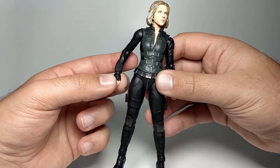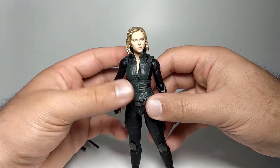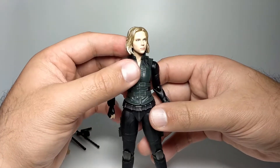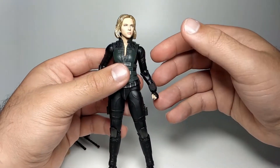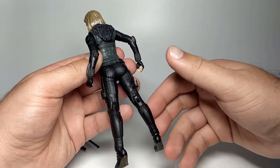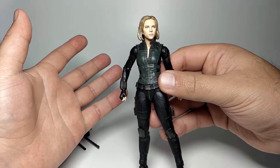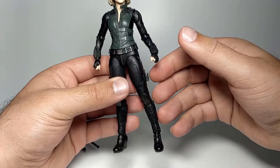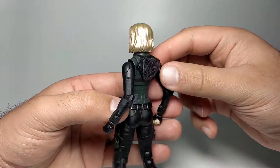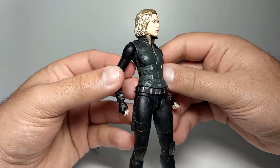That could be down to the concept art they were given to work with, since S.H. Figuarts figures are often manufactured based on concepts before the final film. Overall though I think it looks quite good for a Black Widow figure. If you're a perfectionist you'll probably go with Hot Toys at a different price range, but I like the face and hair — it's not a bad thing.